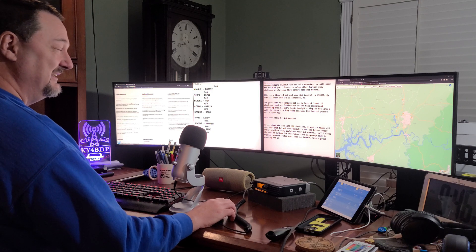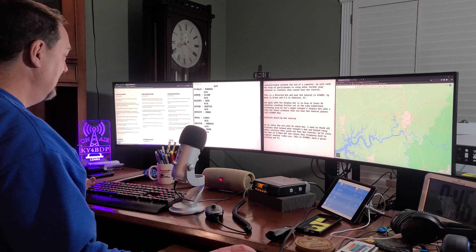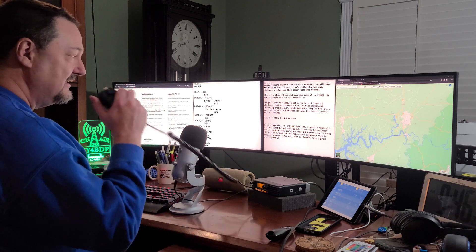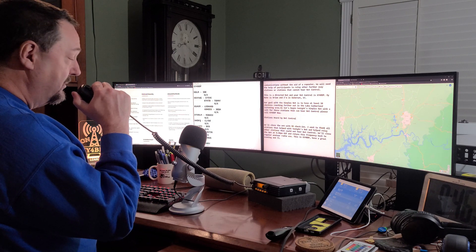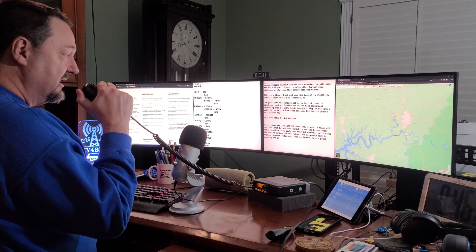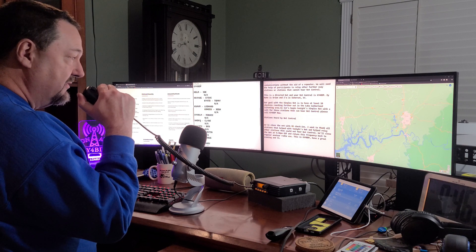And that may do it — sometimes we get people right on the tail end. We're breaking the 10 mark here — 14! That's pretty good. You guys all take care. God bless. KU4VM — and thanks again, Leonard, for your help as well. Yeah, we had 14 today, and that always puts a smile on my face. We'll have a lot of little pins on the map that we will post to Facebook and Instagram probably tomorrow. This is KY4BDP and I'll be clear.